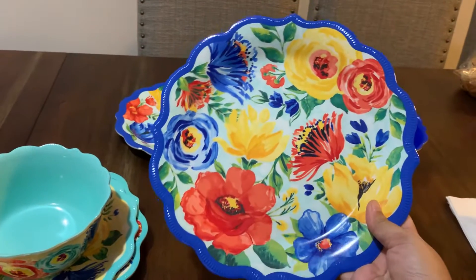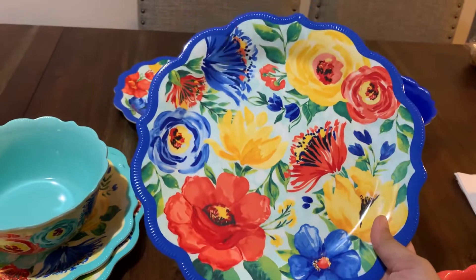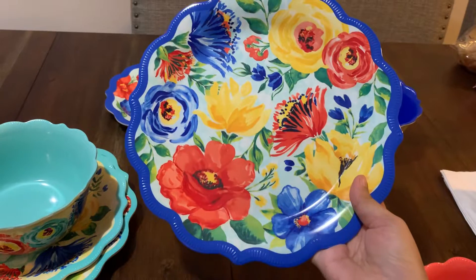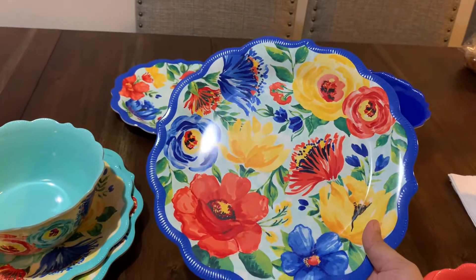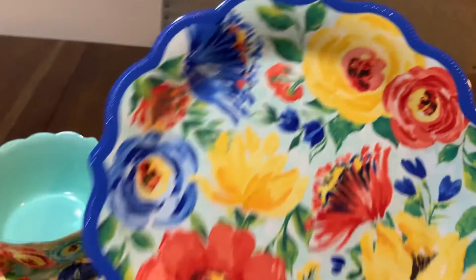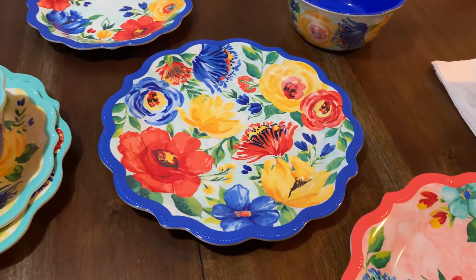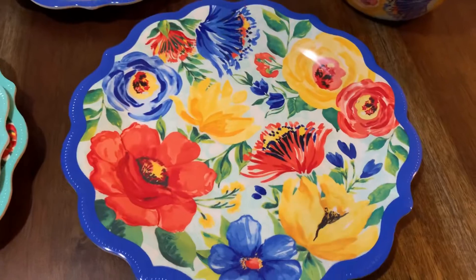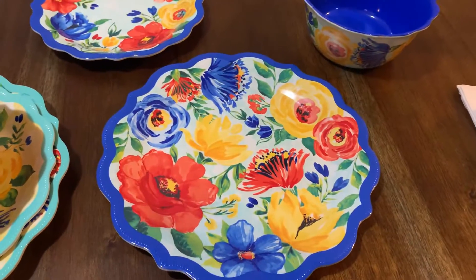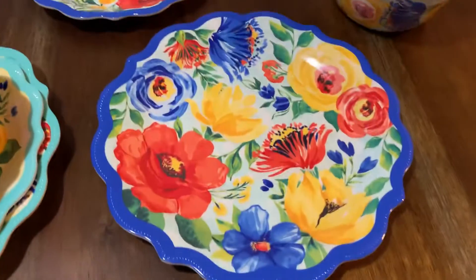I think this is my favorite item from all of my Pioneer Woman things — the melamine dinnerware. I like this design. At the side they all have the same design, but I like the flower design. On the pink one they don't have full flowers like the blue one — you can see the difference. I like the blue one better; this is also nice but the blue is much more beautiful.